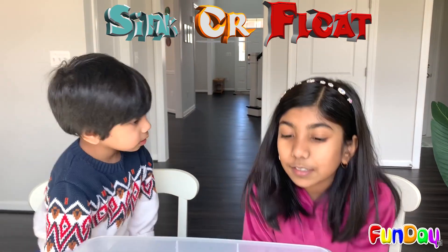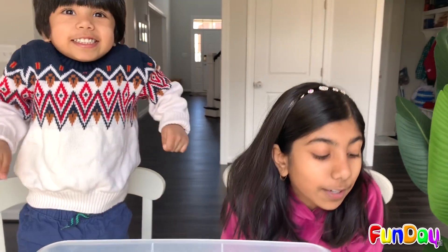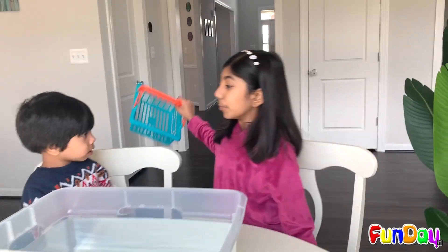We are going to see which objects sink — going to the bottom — and which ones float, staying on the top of the water. So right now, me and Oppo are going to go and get this basket and get some nice things we can use for a sink and float challenge.